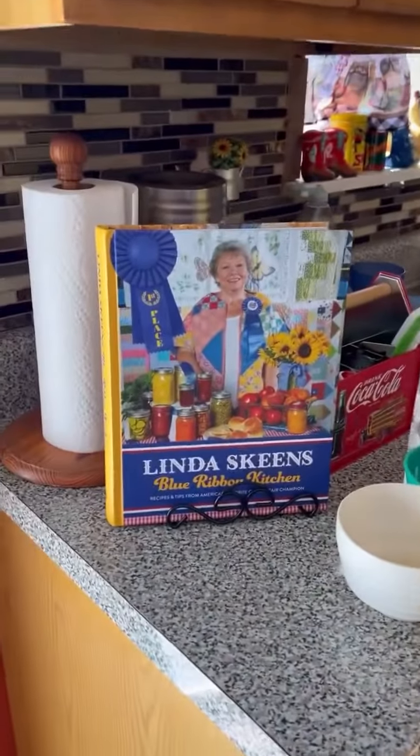And the recipe's in my new cookbook that's coming out. It's coming out in June. Keep an eye out for it at the fairs, guys. We'll be back to do a couple more videos another day. We'll see you later. Bye-bye. Thank you.